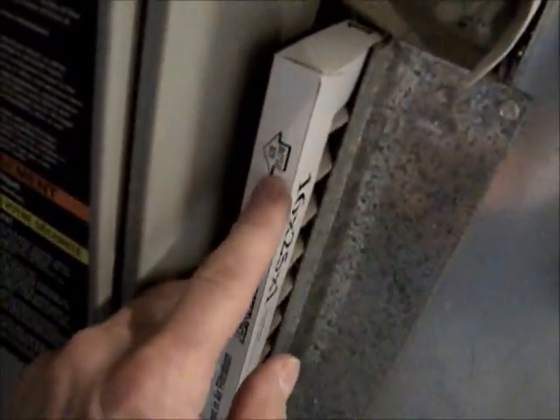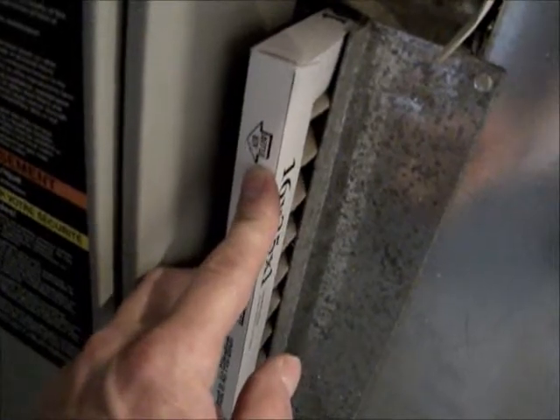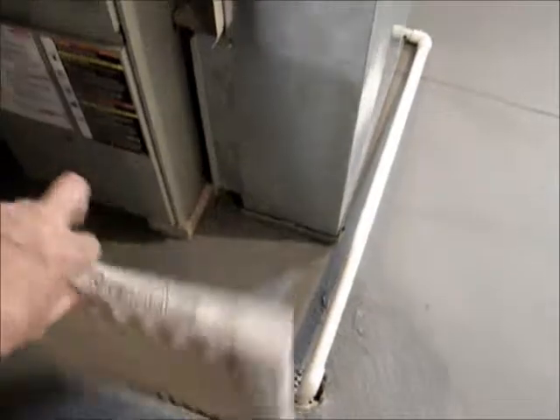One little thing you need to keep an eye on — there's a little arrow that tells you what direction the filter should be facing. Put it in the wrong way and the filter can fall out or get into the fan down there, which can cause some issues. So you want to make sure it is oriented the correct way.